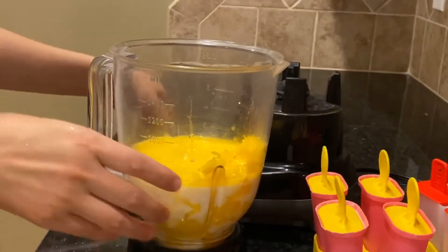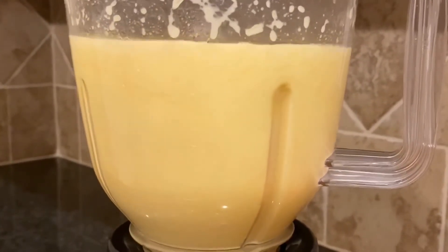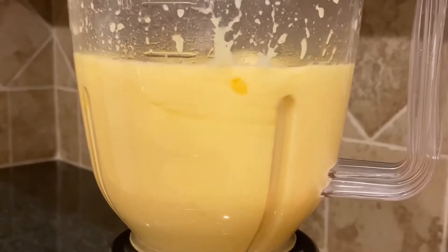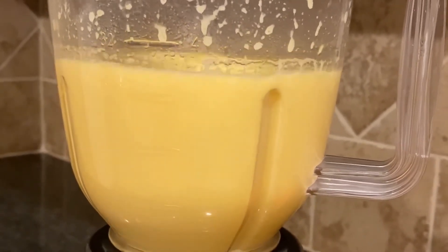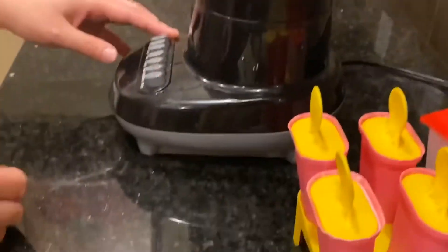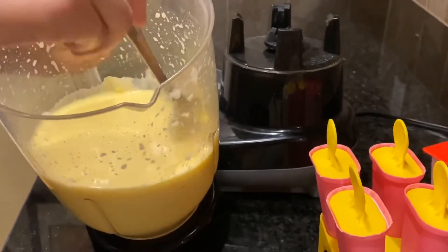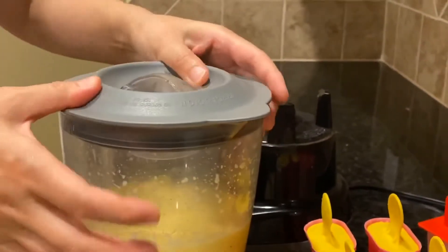Put the cap on your blender, put it on the mixing stand, and press the button. You might need a spoon to check for lumps in your mixture, so open the cap and take the spoon to see if there are any lumps. If there are, keep blending until there are no more lumps — we got a lump, so we need to keep blending.